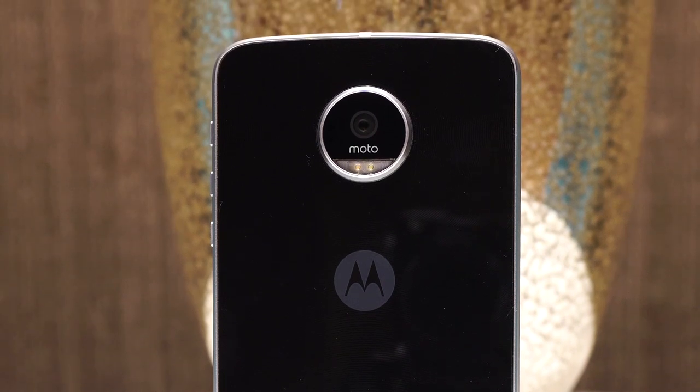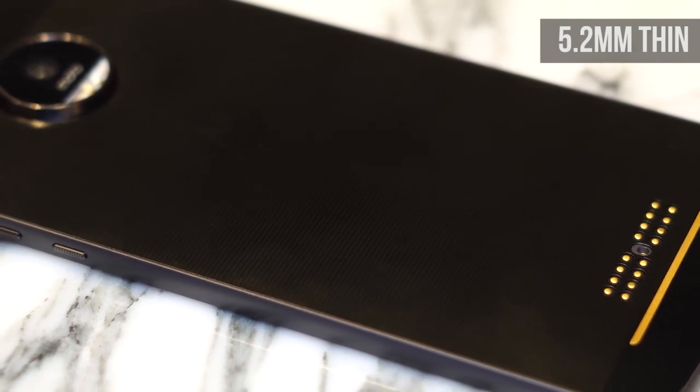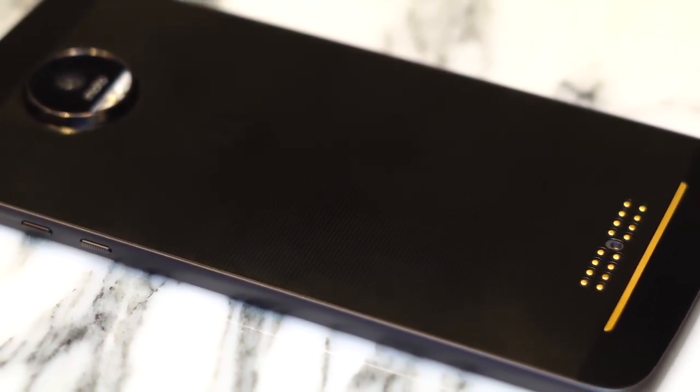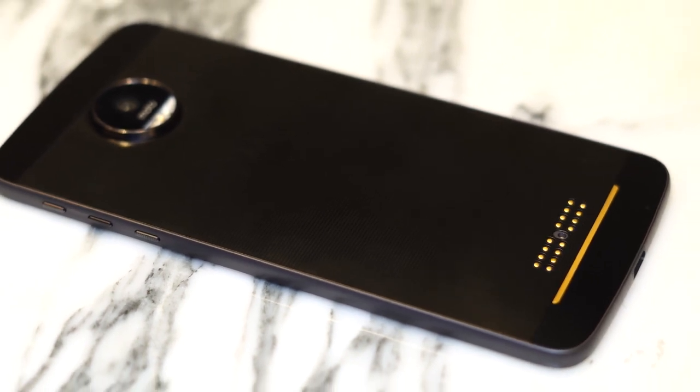On to the Moto Z. We mentioned the difference in thickness between the two siblings, and that's because the Moto Z measures in at just 5.2mm compared to the 7mm of the Moto Z Play. It's got to be one of the thinnest flagship phones we've ever held in our hands, and it's really something else.